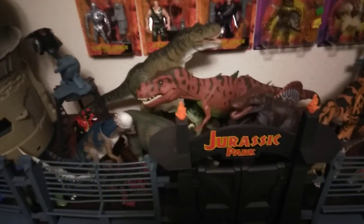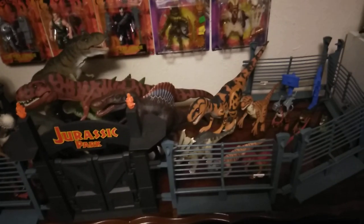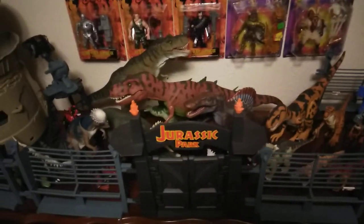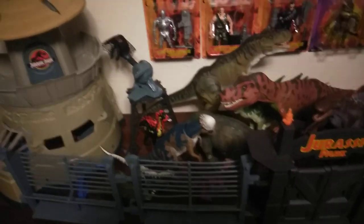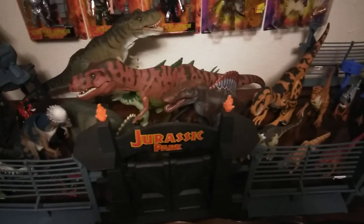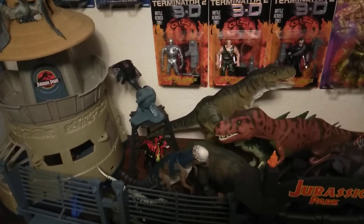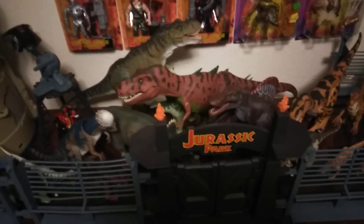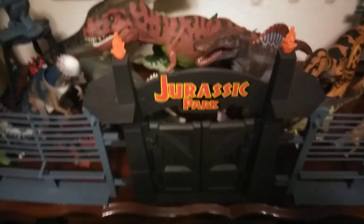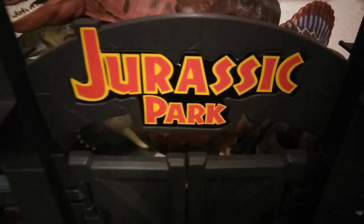That's gonna be the video right there. I hope y'all enjoyed this video as much as I did filming it. Comment down below if you have this in your collection or if you're thinking about adding it. Let me know what you think of this dinosaur park — I'm pretty sure most of y'all who are JP collectors have these. I still got some room, so I'm gonna add more as it comes. If you're new to the channel, please give this channel a sub, like the video, comment, and don't forget to hit the notification bell. And where's the wisdom? Buy what you love and know what you like — because if you buy what you like, you will always end up getting rid of it. I will catch y'all later.